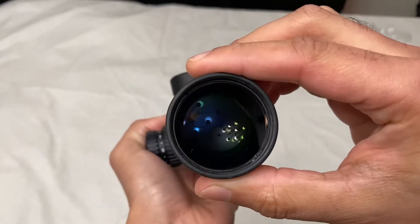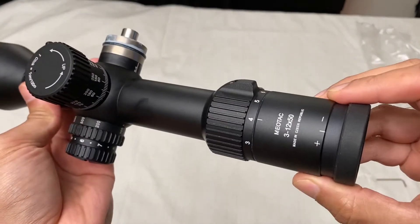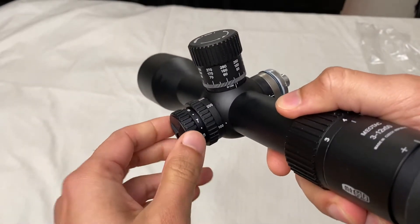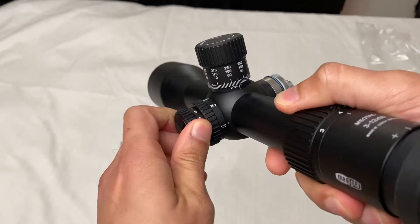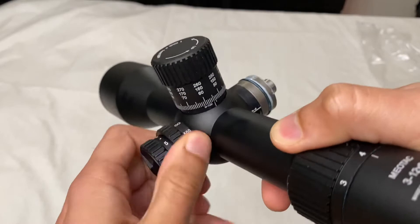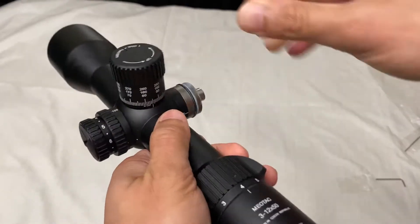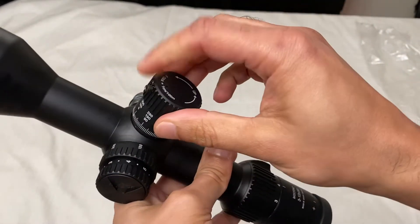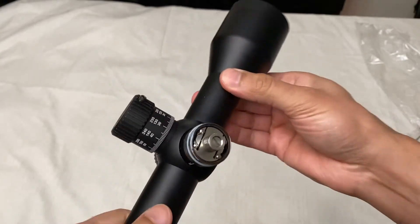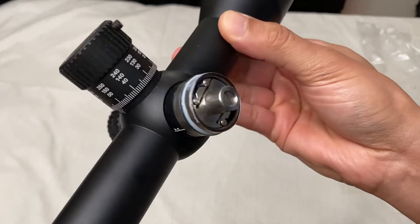It's pretty huge — 3 to 12 by 50. Meopta, made in Czech Republic. We have the illumination on the left-hand side, and a 25 to infinity parallax setting. I had loosened the screws for both turrets so I can show you. Let's look at the elevation turret first — I took the turret cap off.